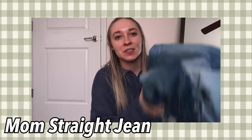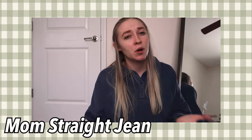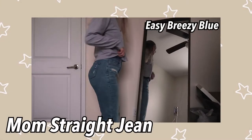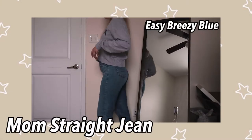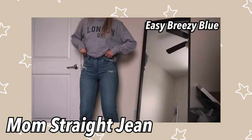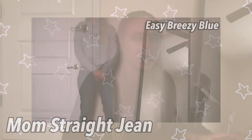Now we're going to move on to mom straight jeans. This is my second favorite — well, maybe my first favorite style from American Eagle. Mom jeans would be second, mom straight would be first. This is one of my most worn pairs: Easy Breezy Blue in a mom straight jean style. They do currently sell this one. They do have rips up at the top but the rest has no rips, and this is just like a perfect everyday pair of jeans. That's why I wear them so much — I just feel like they go with everything.